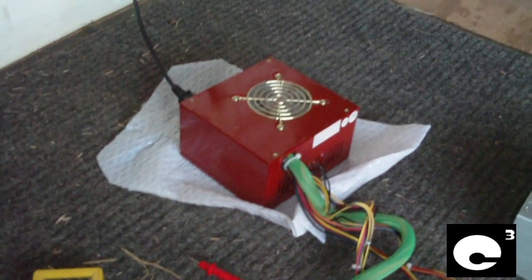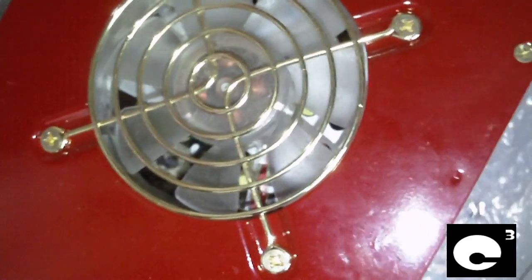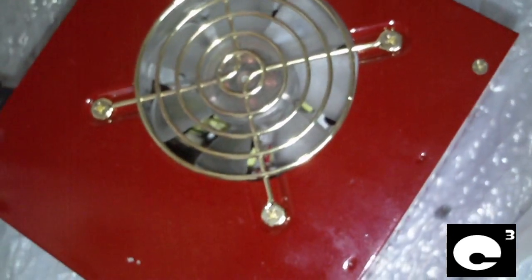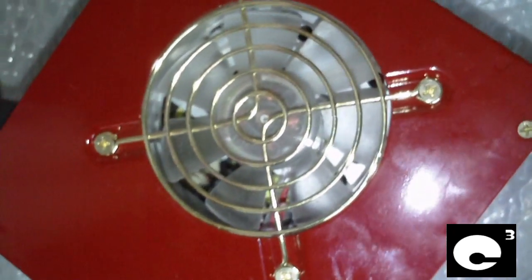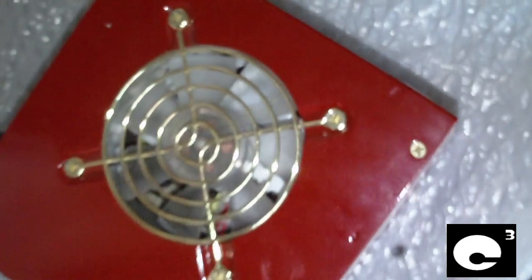Hey everybody. In this video we are going to be talking about 5 volt standby voltage on power supplies. Here is a Dynapower USA ADW500 peak loaded 500 watt power supply I just recapped. It's got some Rubycon capacitors in it. I've replaced the capacitors on the 3.3 volt rail, the 5 volt rail, the 12 volt rail, and the 5 volt standby rail. These Rubycons are actually pulled off non-working motherboards so they're not that old. I'll show you guys an example of good stable 5 volt standby regulation.